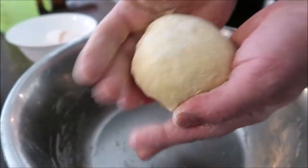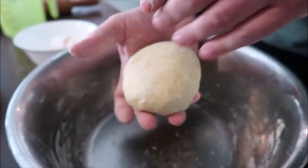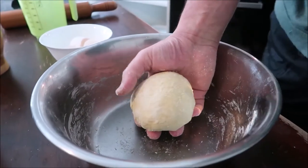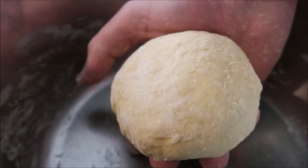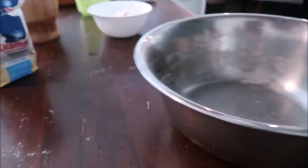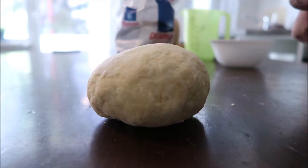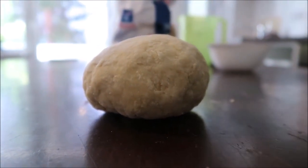At this moment the dough doesn't look fantastic, and it's not supposed to because it's the first kneading. Very important, friends — when we work with dough, let it rest. I've formed a ball and I'm going to cover it. We try not to use plastic, so I just cover it with a bowl.